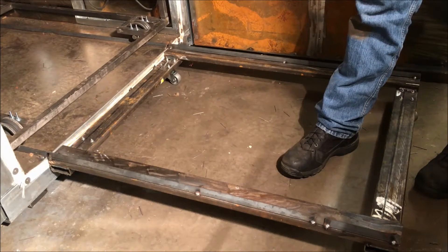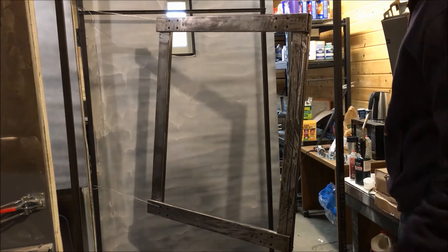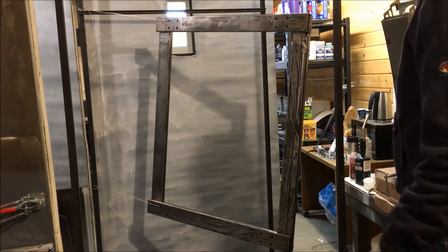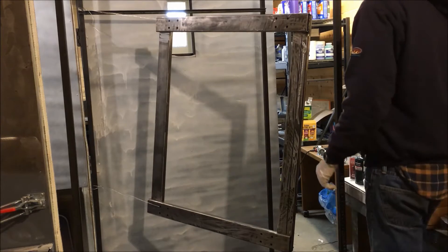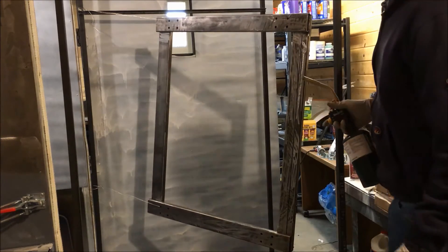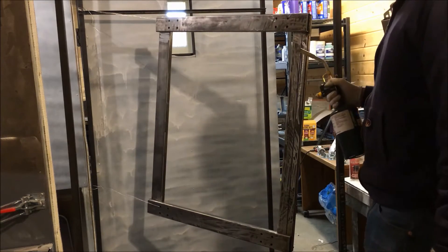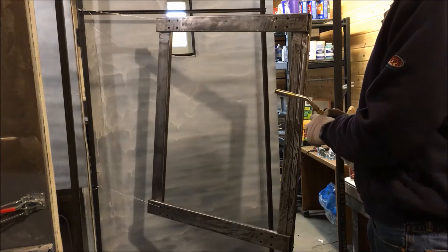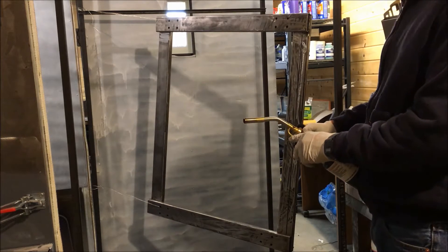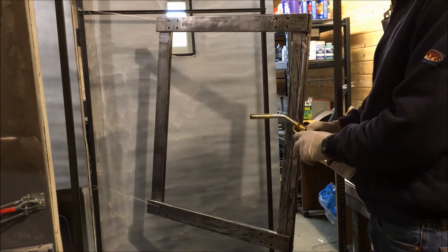I've got the sled strung up and I'm getting ready to coat it. I'm at the point where I've hit it with the wire wheel, gotten all the junk off of it, and degreased it with some degreaser — Simple Green — and a paper towel and some Scotch-Brite. I'm just going to go over it with the torch here real quick, warm it up, and make sure I burn off any little bits of paper towel that might have gotten stuck on there, and then I'll be ready to coat it.